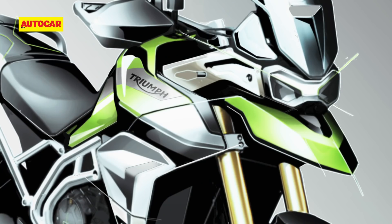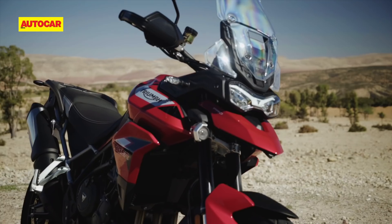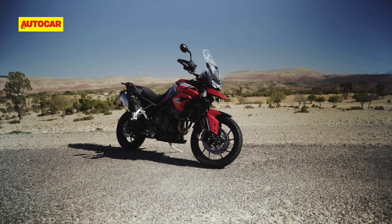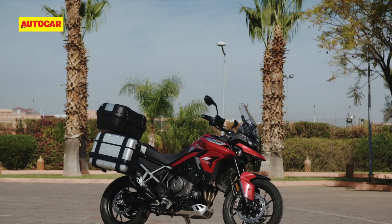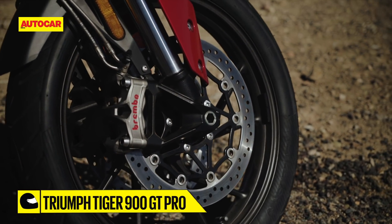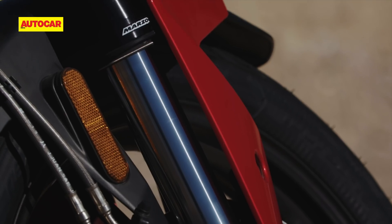Triumph began working on the new Tiger 900 from scratch, so the motorcycle you see here bears no resemblance to the Tiger 800 except for the switchgear that's been carried forward. The Tiger 900 is classified as the GT or the Rally — the Pro suffix in either case denotes the fully loaded top-of-the-line variant. The GT Pro is the road-biased Tiger, evident in the cast alloy wheels, lower ride height, and Marzocchi suspension with an electronic preload and damping-adjustable monoshock.